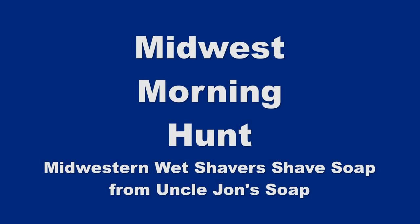Midwest Morning Hunt, coming up next. Hi, YouTubers and wet shavers everywhere. It's Mark at GeorgeTune.com. I'm back with another video.